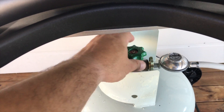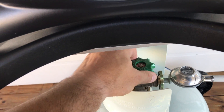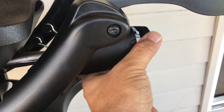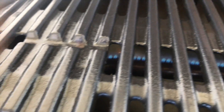These barbecues are really easy to light. Open up your gas bottle, turn it on, and press the button — and you're done.